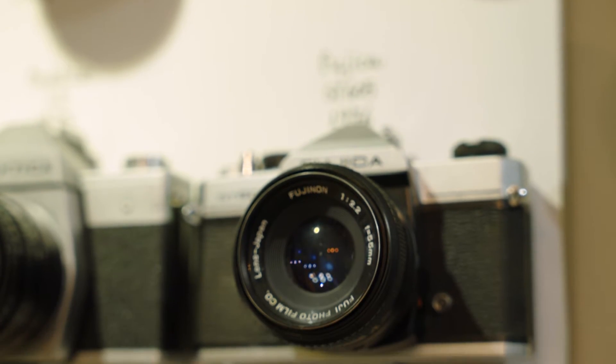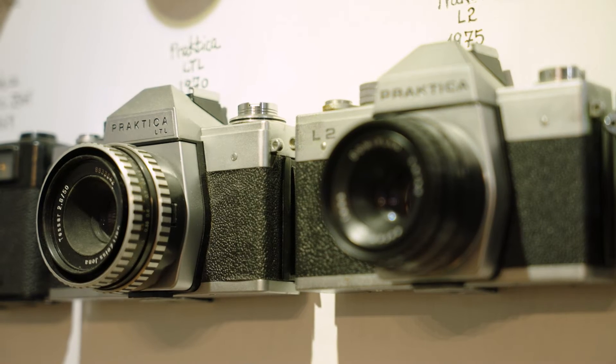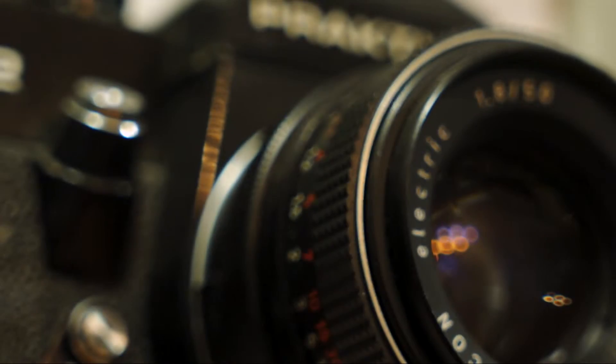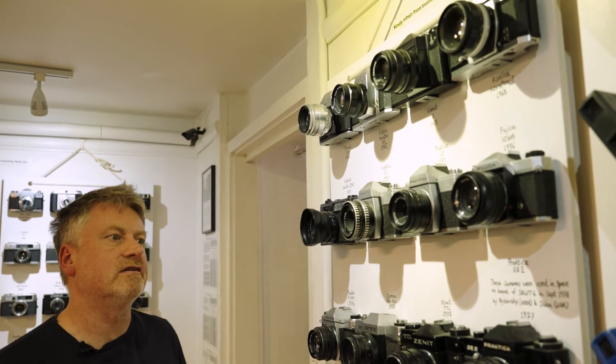Here is a golden age of SLR design, in my opinion and quite a few others. We're starting off in the 60s with beautiful, almost Art Deco design on this Zenith 3M camera from the Soviet Union, through to the wonderful gleaming Konica Auto Reflex from the late 1960s.